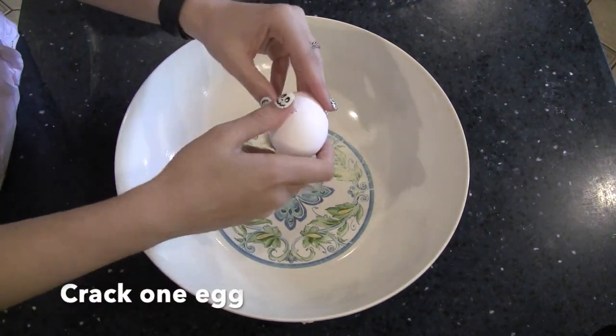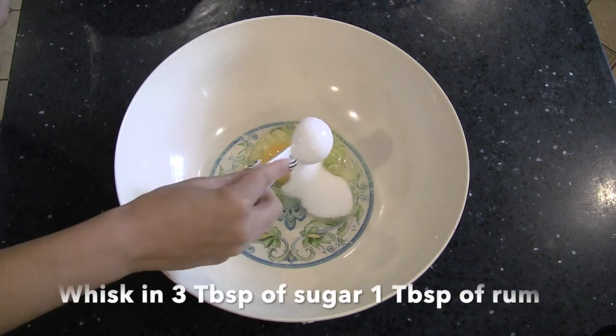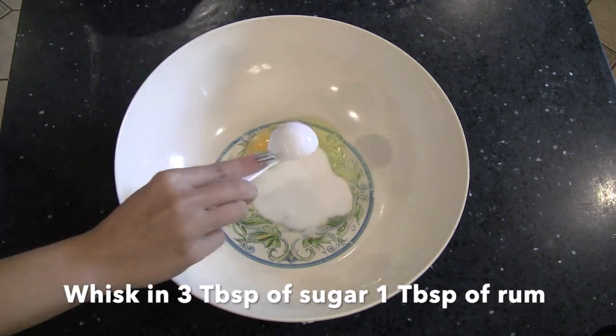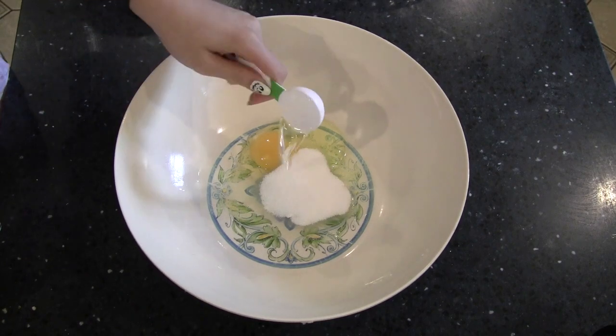Grab a medium-sized bowl and a whisk. Crack one egg into the bowl and add sugar and rum to taste. You will need three tablespoons of sugar and one tablespoon of rum. Mix the egg mixture and set aside.